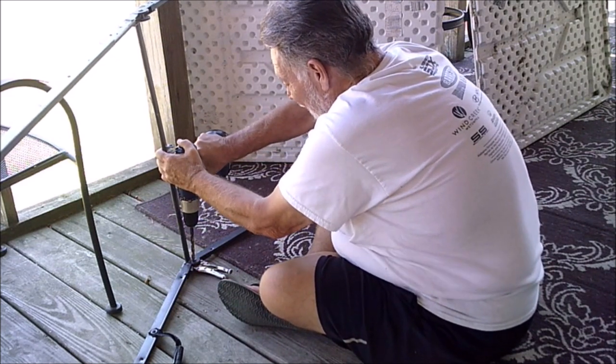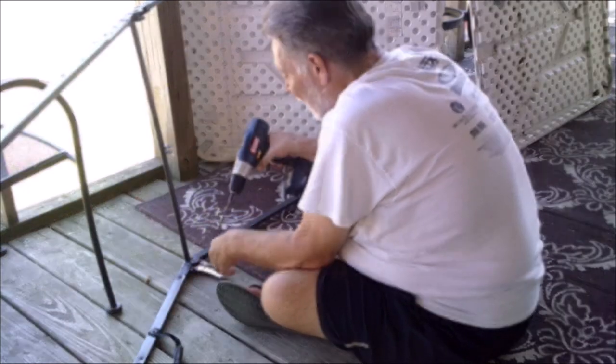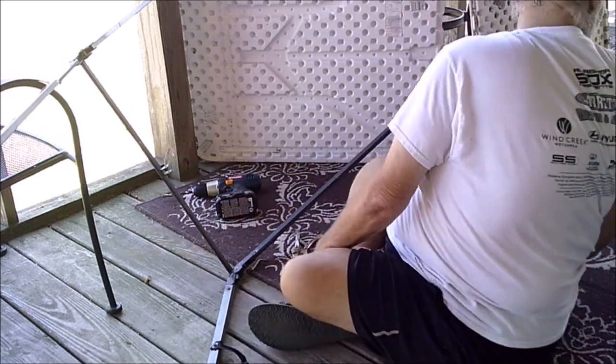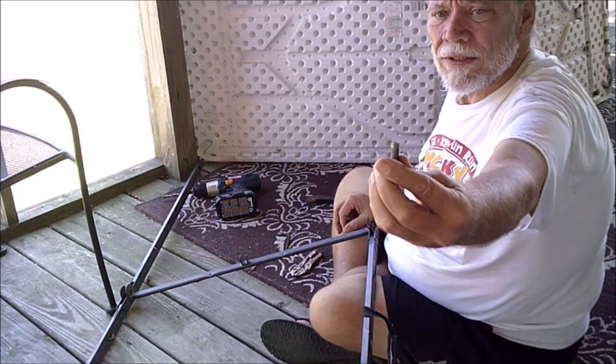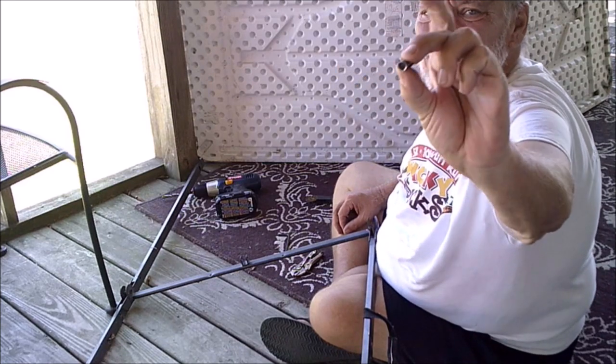At the folding portion of the table where the frame folds, I needed to drill the rivets out — it's riveted together. Easily done though: you just take a drill bit, drill one end of the rivet out, and the other end just slides out. There's one there.